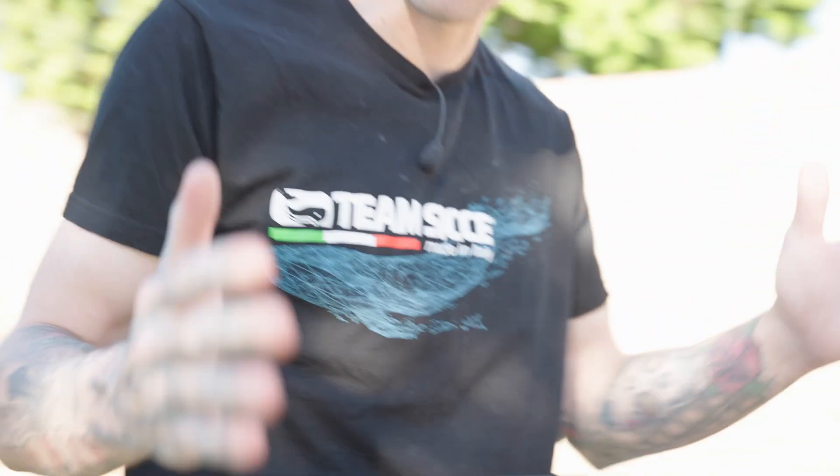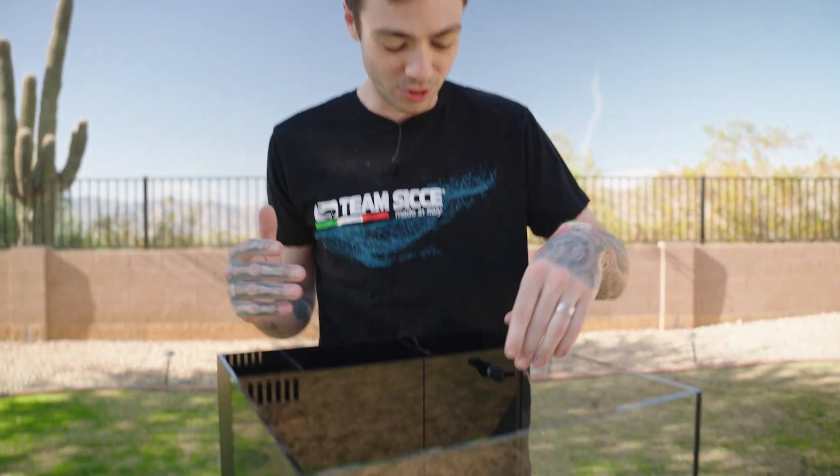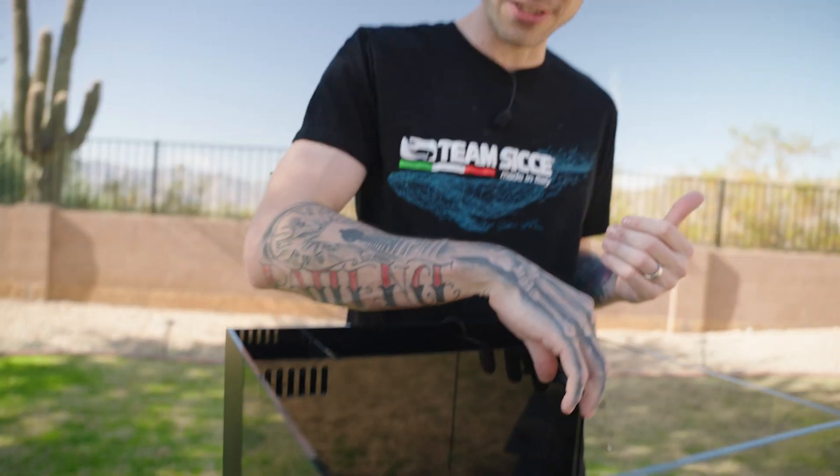I'm telling you guys, Hello Reef made it easy for us. They're not throwing any crazy hard equipment at us — nothing really complicated or hard to learn. This is really just easy, fun, beginner stuff to get into saltwater keeping and taking care of your saltwater fish.